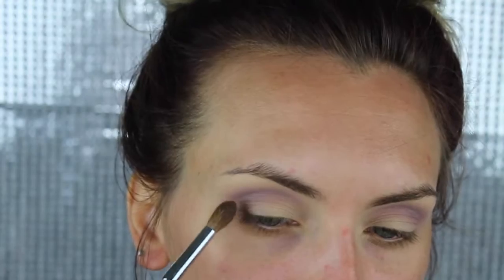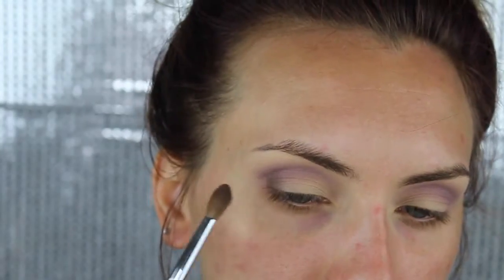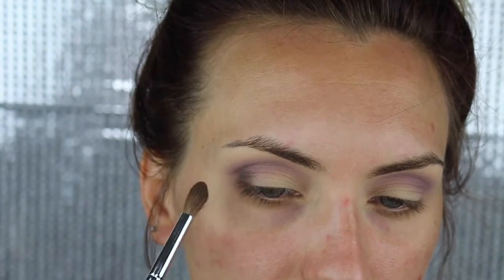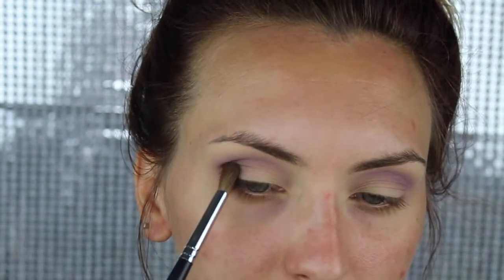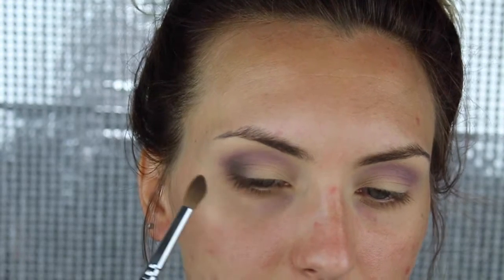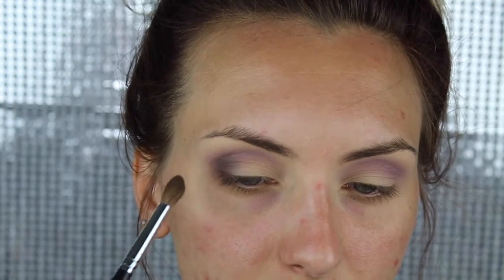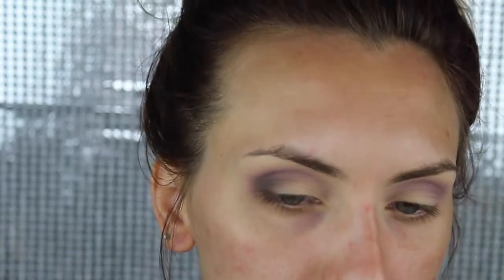With this shade, we're going to put it on the outer and inner corner as well as darken up the crease. You just want to place it and then blend it out, and you want to leave the center blank.